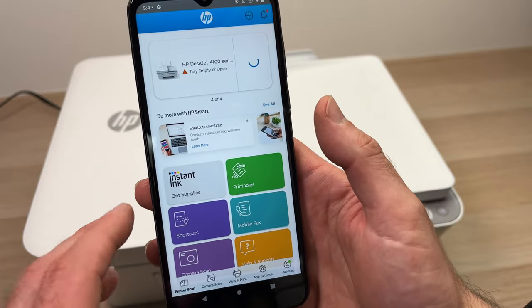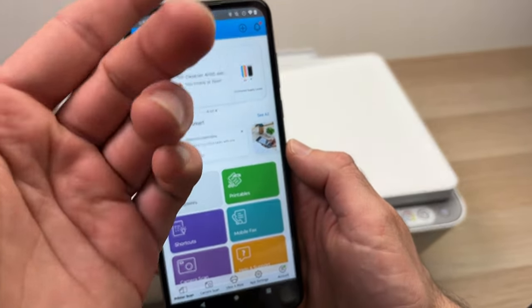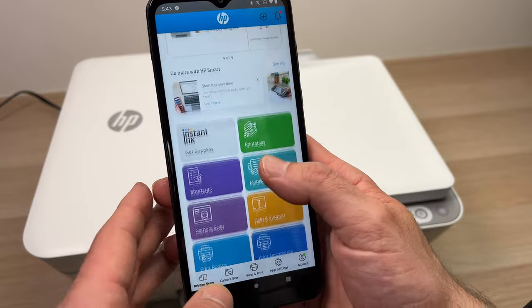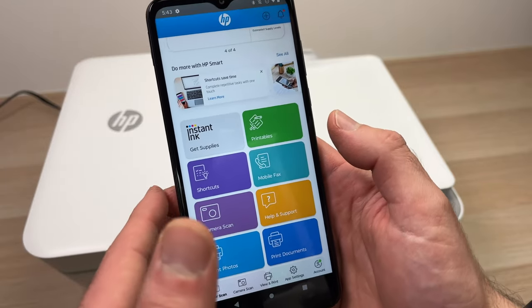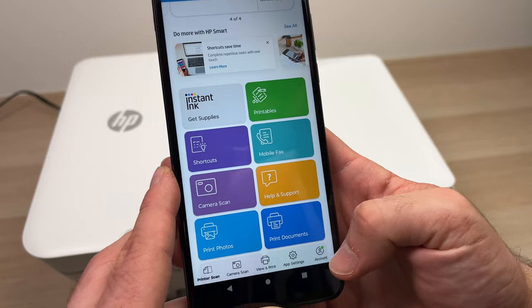To use any of the app's features, you'll need to create an account with HP. You are required to be logged in — it's free — to be able to scan, print pictures, and print documents. If you don't have an account, go to where it says 'Account' to sign up or log in.